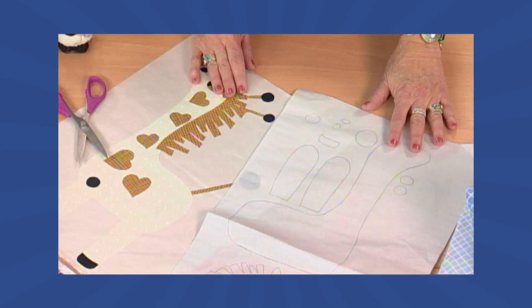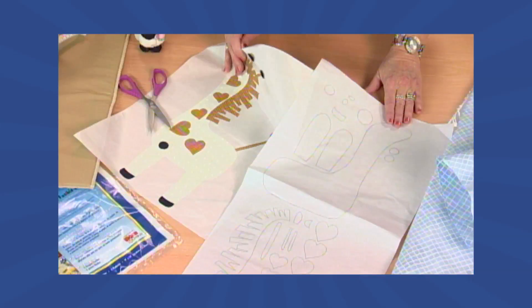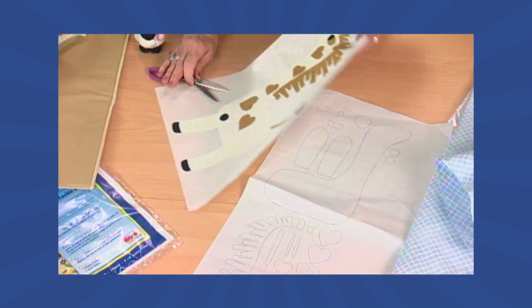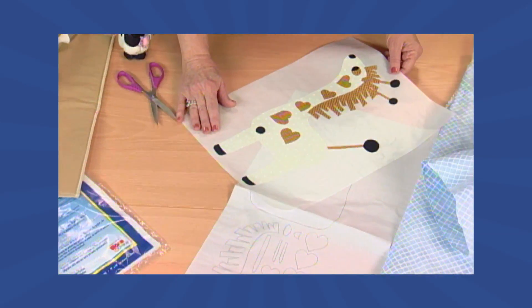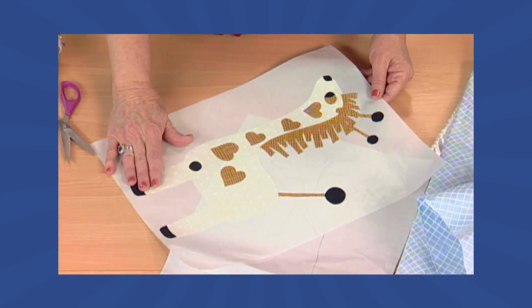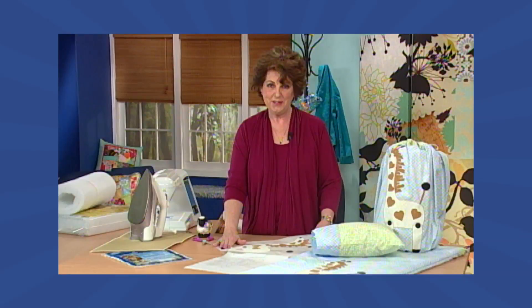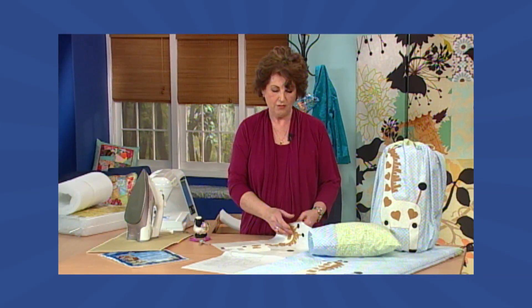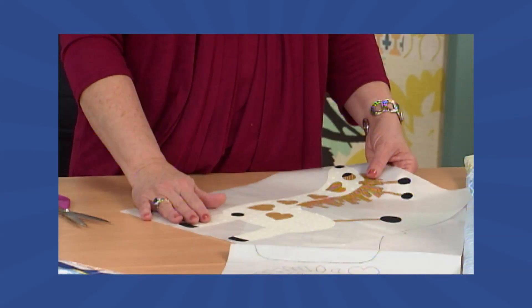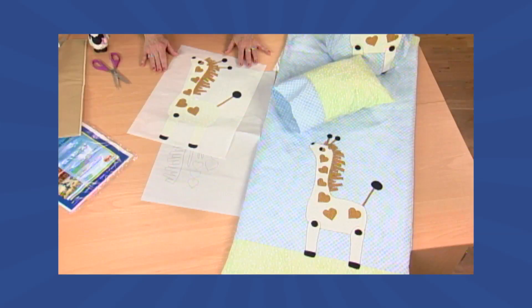Once you have all of your appliqué ironed in place onto the wrong sides of your appliqué fabrics, we're going to peel it and place it onto a Teflon sheet. When you peel and place your appliqués onto the Teflon sheet, you can simply press them in place and carefully peel them off so you have one continuous appliqué. This appliqué is then placed onto the front portion of the bed roll.